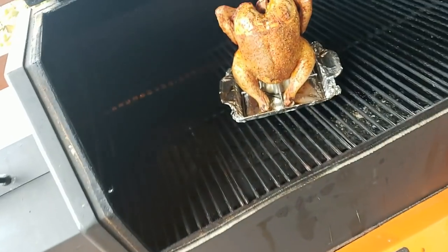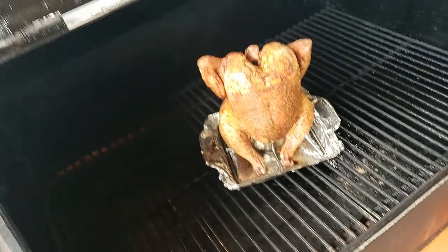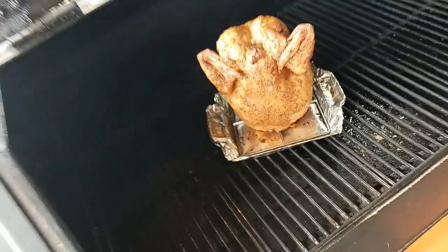Our chicken's been on the Yoder YS640 running at 350 for about an hour. We're going to do our first check — I just want to make sure everything is going okay and spray it down a little bit with some more cooking spray, because I'm trying to get that skin to crisp up. It's not looking too bad. We'll spray it with some olive oil, then go ahead and turn it and let it keep rolling smoke. That's the one-hour mark — we just got it sprayed and rotated the bird. I'll see you in about another hour.